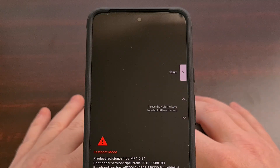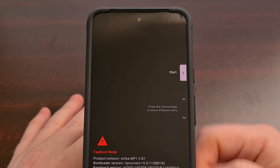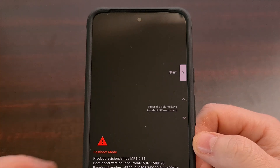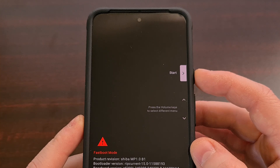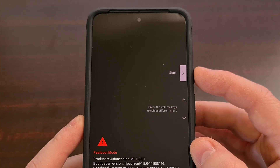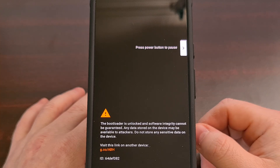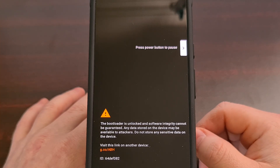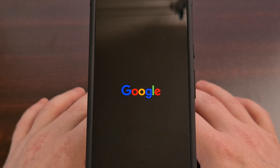As long as we got two OK messages, we turn our attention back to the Google Pixel. We can unplug the USB cable, make sure the 'Start' option is highlighted and selected, and press the power button to select it. The screen will go black as the Google Pixel reboots and goes through the typical boot animation process.